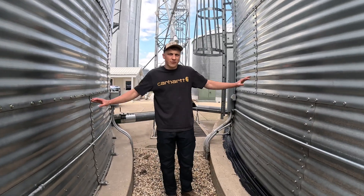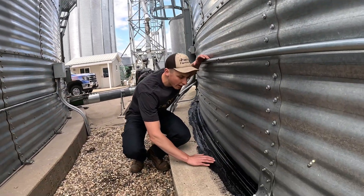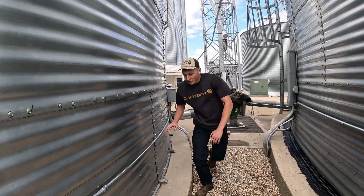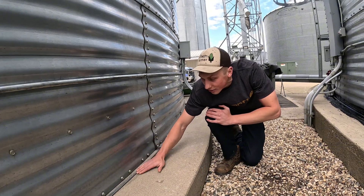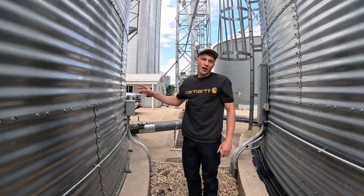Here you can really see the difference. We got our two big bins. You can see a lot of that's starting to already dry. And then the one he's going to get started on next is our other big bin — you can see there's no tar there. There's probably a quarter inch gap there between the bottom of the bin and the concrete. He'll get that nice and sealed up for us.